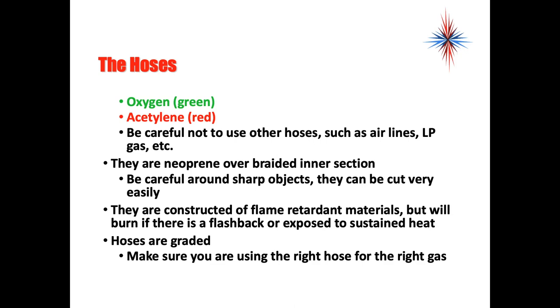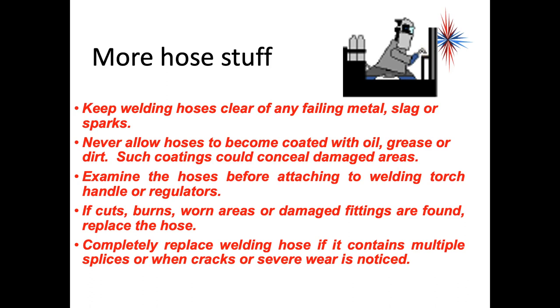Oxygen hoses are always green; acetylene hoses are red. Be careful not to substitute other hoses such as airlines or LP gas hoses. The hoses used in oxyacetylene setups are neoprene over a braided interior. Be careful around sharp objects — they can be cut very easily. The hoses are constructed of flame-retardant materials but will burn if there is a flashback or sustained heat exposure. Hoses are graded — make sure you use the right hose for the right gas. Keep welding hoses clear of falling metal, slag, or sparks. Never allow hoses to become coated with oil, grease, or dirt — you want to be able to see any damaged areas. Examine hoses before use; if cuts, burns, or worn areas are found, replace the hose. Completely replace the hose if it contains multiple splices or when cracks or severe wear are noticed.